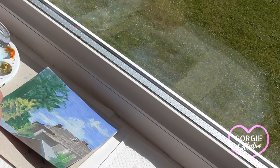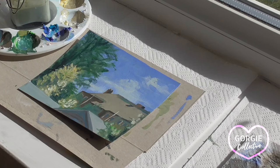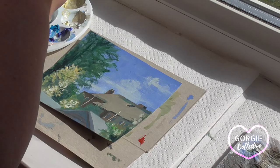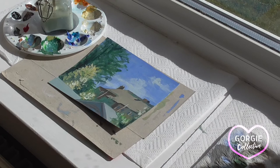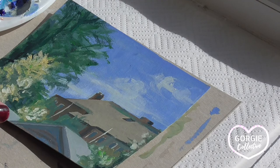So here's my finished painting — all I have to do now is sign it. I hope you enjoyed this video. Feel free to share your ideas, comments, and creations. Don't forget to click the like button, share, and subscribe, and hit the bell notification to be notified of any future uploads, and follow us on our Gorgie Collective social media.